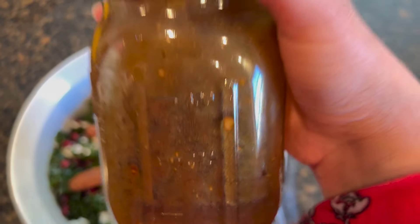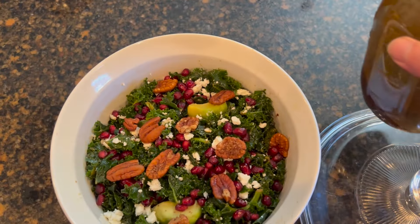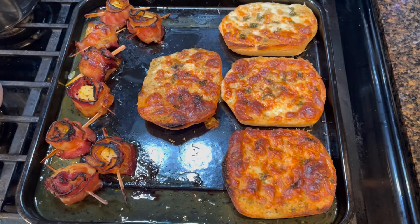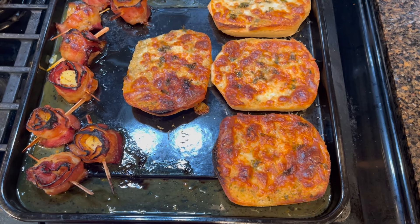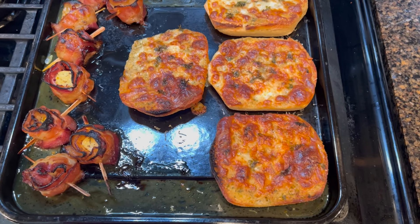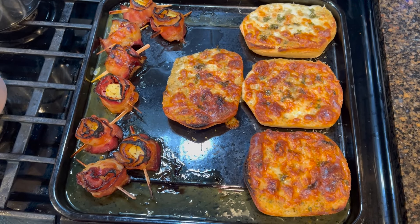I'm going to bring the rest of the dressing separately so they can add more right before they eat. Here's our bread and our bacon wrapped scallops — I put them under the broiler together for about four and a half minutes and they're ready. I wish we could taste them but this time it's not for us — we are blessing someone else with this, so I will not be tasting it, but it does look scrumptious.